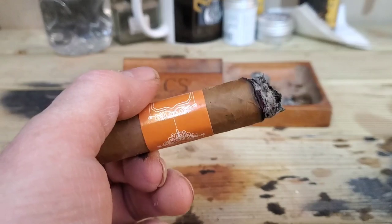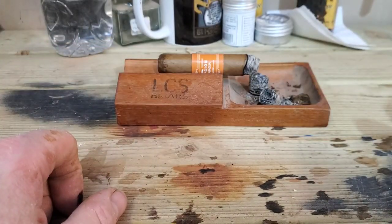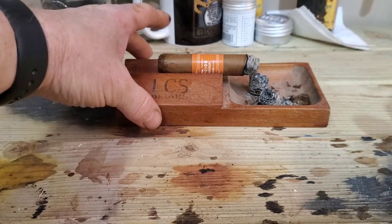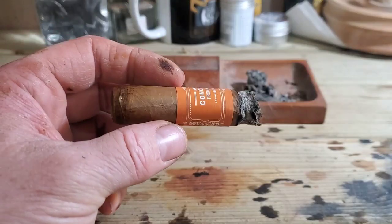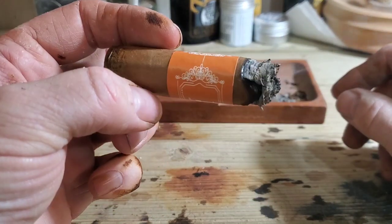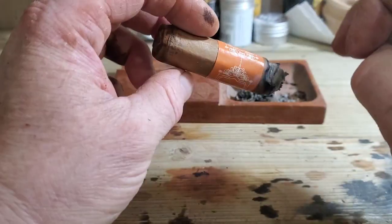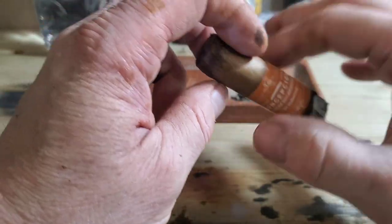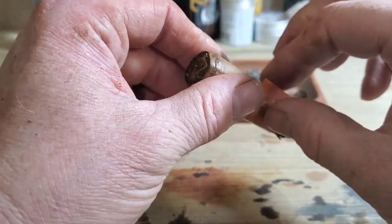The way it stacks is very impressive. The construction is almost faultless on this cigar — I really have no complaints considering the price; the construction is phenomenal. In the final third now, time to remove the band. Burn line is a little bit wavy, but nothing too terrible. I've not had to relight it at all, and I've not touched it up either.